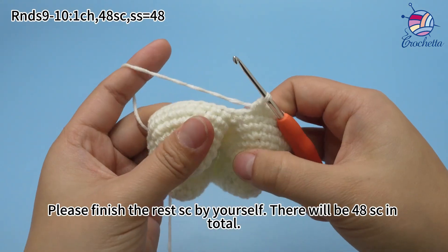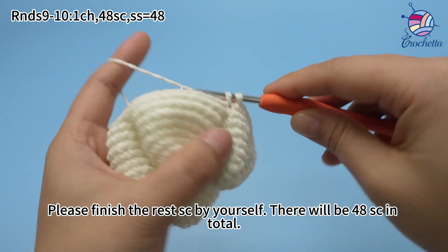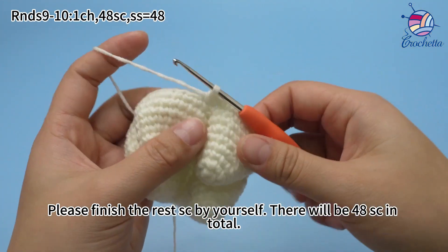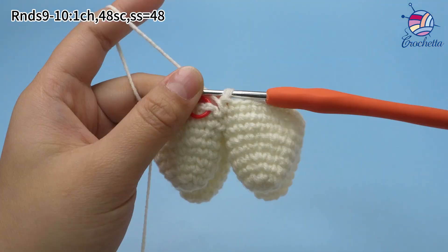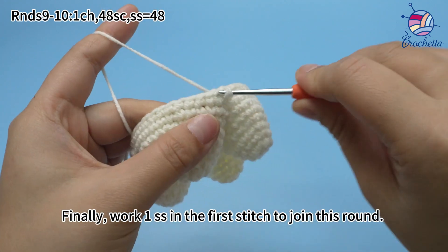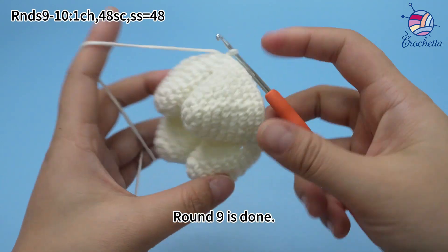Please finish the rest of the single crochets yourself. There will be 48 single crochets in total. 48 single crochets are done. Finally, work one slip stitch in the first stitch to join this round. Round 9 is done.